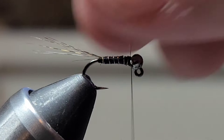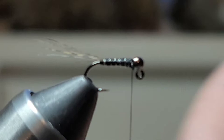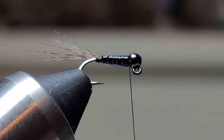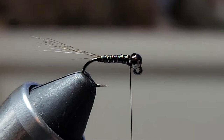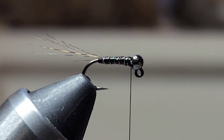Next I've got some UV resin and I'm just going to dab just a little bit on there. If you get it on a little thick, just touch it with your finger. You want to make sure it's not so thick that you can't see the ribbing — being able to see that wire ribbing is very important. A nice coat will add durability to the fly and give it some UV properties. Then take your UV light and cure the resin.